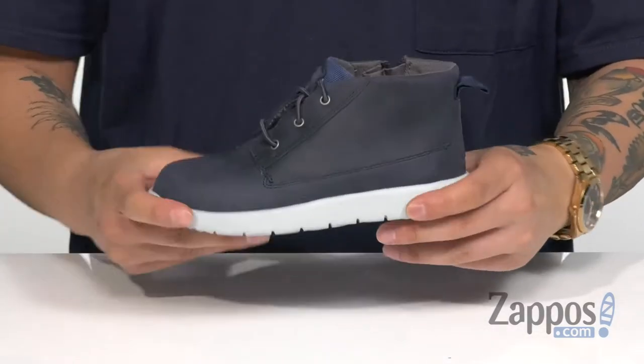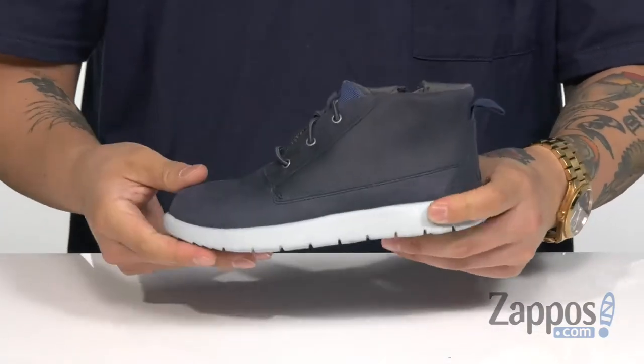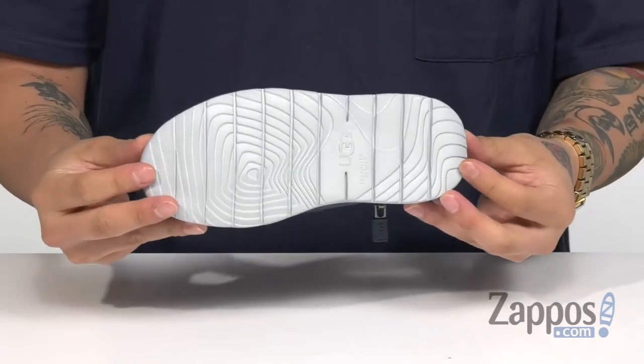A lightweight EVA midsole keeps it flexible and helps absorb shock, and it's all on top of a synthetic outsole that's textured. Make sure their feet stay dry, comfortable, and stylish with these great shoes from Ugg Kids.